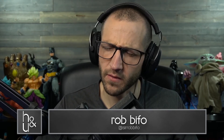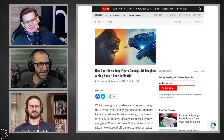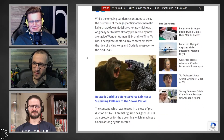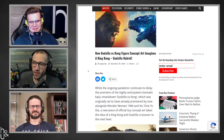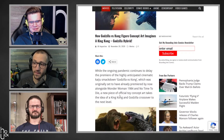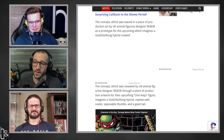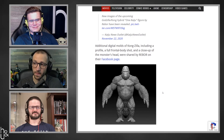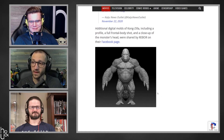I saw this right after we did the video. There was concept art for this Godzilla thing. This was concept art for Godzilla vs. Kong — I'm not making this up. They made a Kong-Godzilla hybrid. Look at this thing. Look at this atrocity.